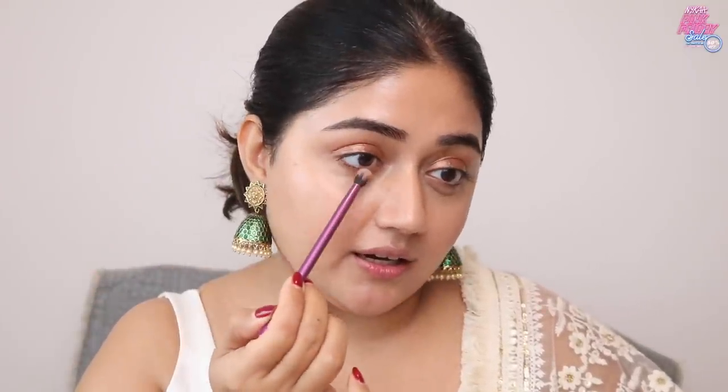Charlotte Tilbury cream eyeshadow gives that really molten gold metallic look, and the brand is at up to 20% off. It's a brand that feels luxurious and has colors that work for everyone — beautiful shimmers. It's the brand that comes to mind when I think of weddings. I'm applying this with an eyeshadow brush from Real Techniques, and I'm also taking it underneath the lower lash line to create a wash of bronze just framing my entire eye.